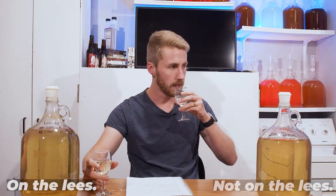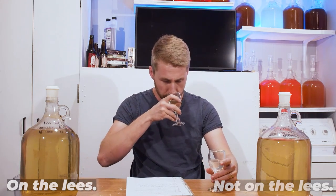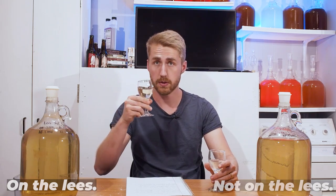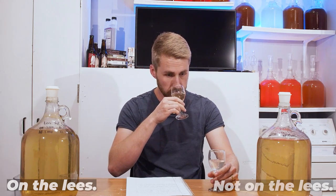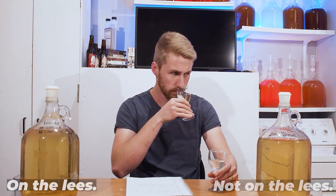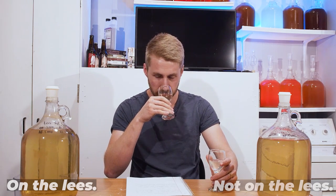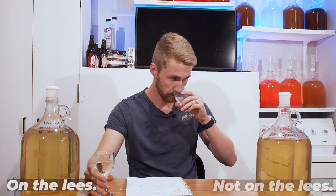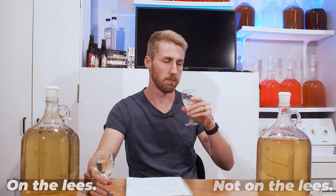Starting with aromas — not as much yeasty smell. Surprisingly, this one has a much bigger nose to it — this is the lees version. There's more floral, but also a slight acetone-y note to it. Kind of interesting. The other one has a similar nose, but it's not as bright.